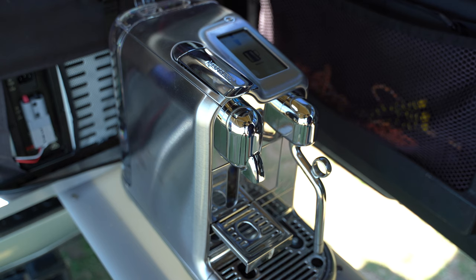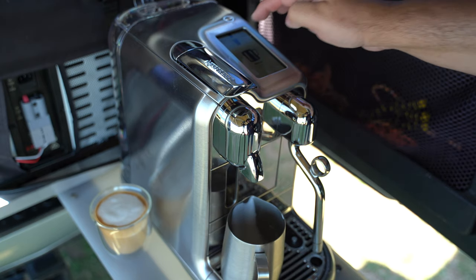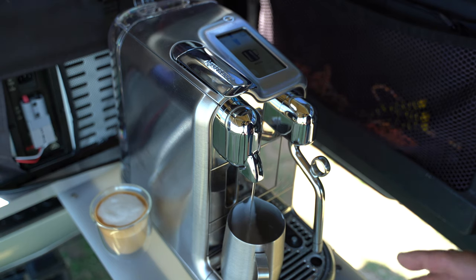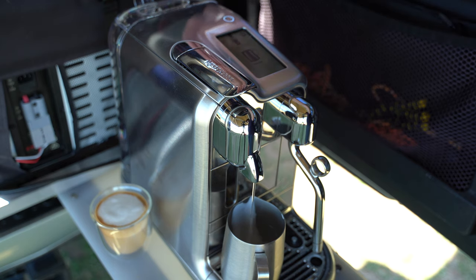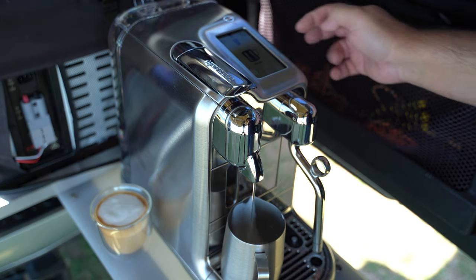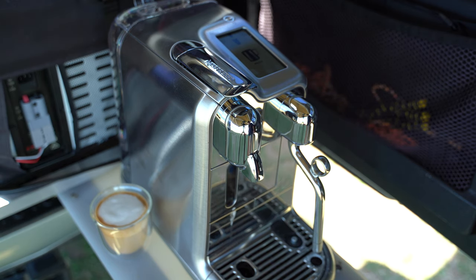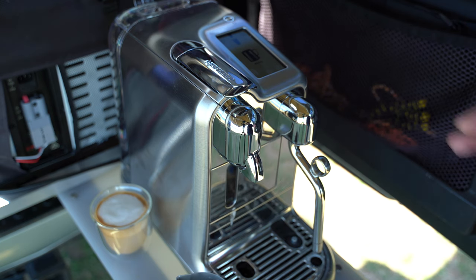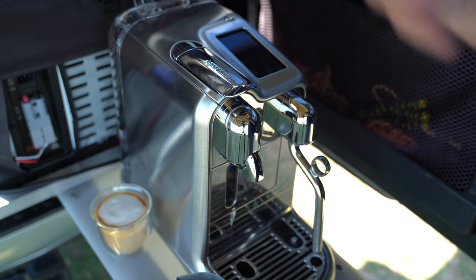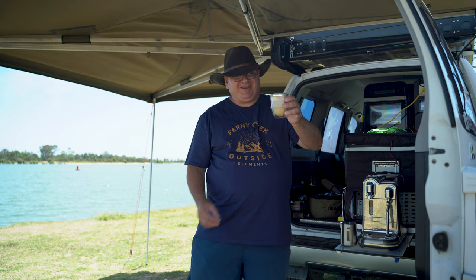My battery is now at 96% — only three percent used for that whole cappuccino. You can rinse the cup by pressing the hot water button; this machine stores two liters of water. Give the cup a quick rinse and when you arrive at camp you can give it a proper wash. Switch it off, put it away, drink your coffee, jump in the car and continue your trip.